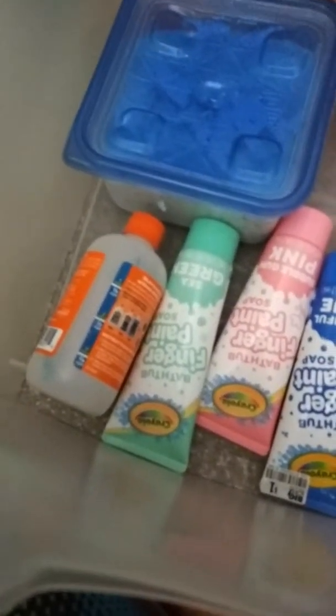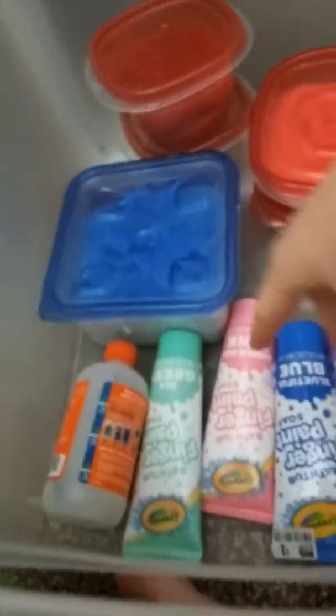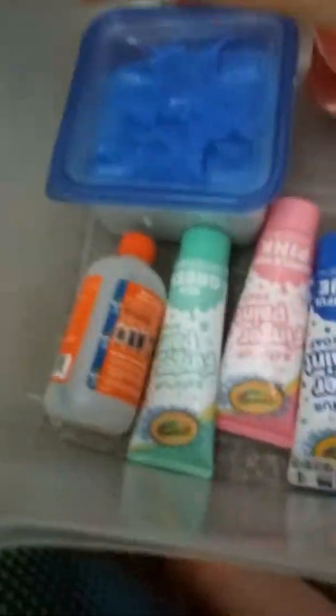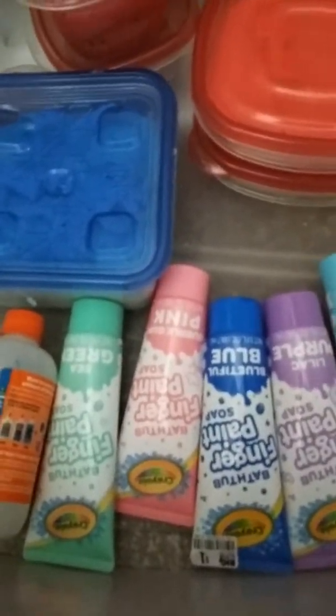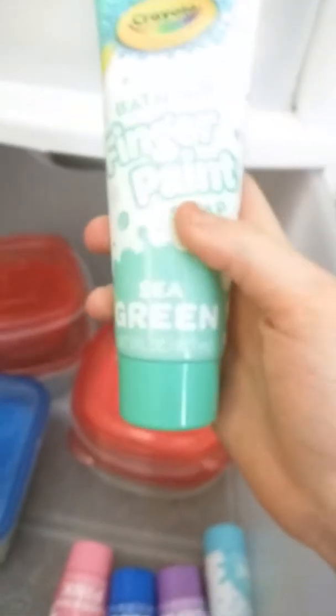And then for my dyes, I just got new ones. The reason why I don't use food coloring is because it dyes my hands, and I don't like that — I'm a very messy person. So this is one of my new ones, it's sea green.